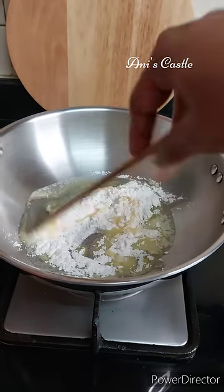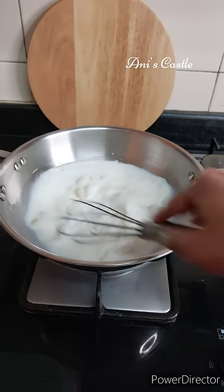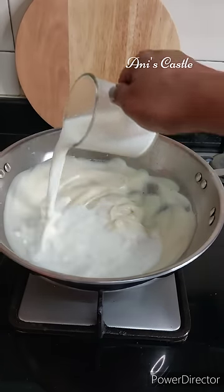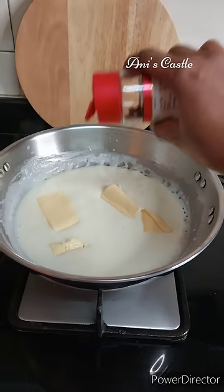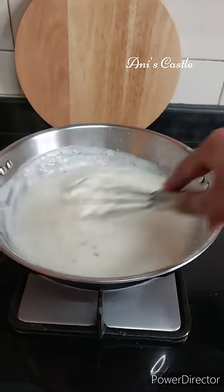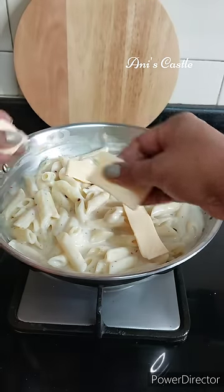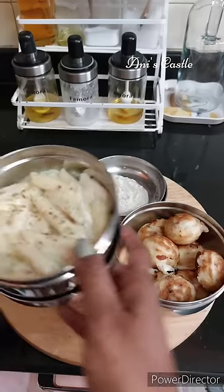Add 1 cup of milk in the pan. Add 2 cheese slices. Add chili flakes in the pan. Add a little sauce in the pan. Add 100 cheese slices in the pan. Mix the lunch box with white sauce pasta — ready.